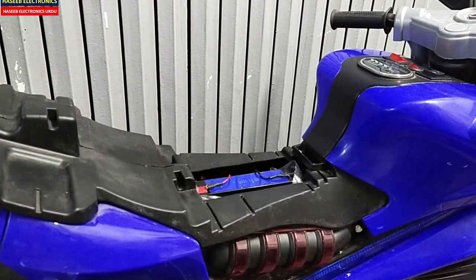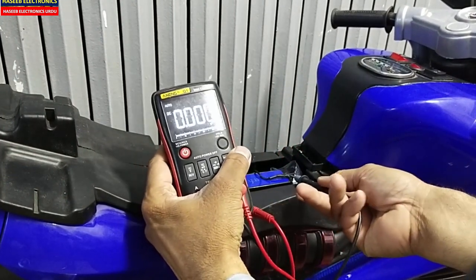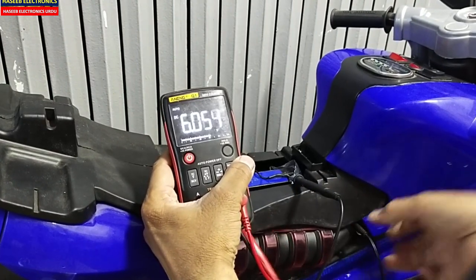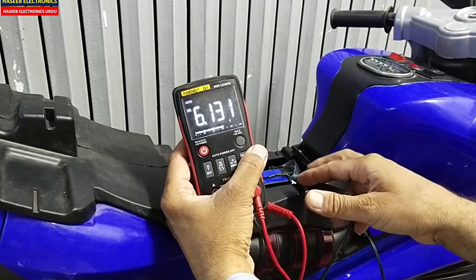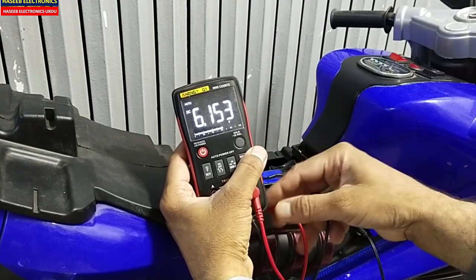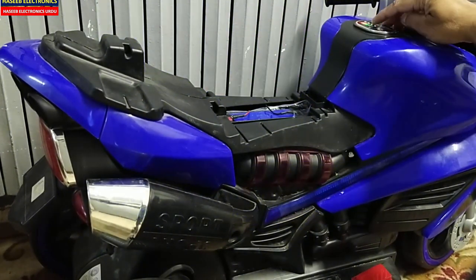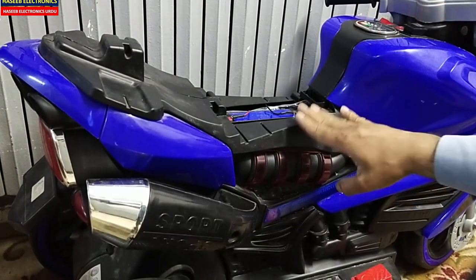Now I need to check the voltage value here. Yeah, it is 6 volts. I will connect the charger — yes, it is charging, that's nice, and it is increasing slowly. Now I will turn on this power button. Yes, the new battery is now powered on and it is giving one, two, three bars. That means the battery health is good.